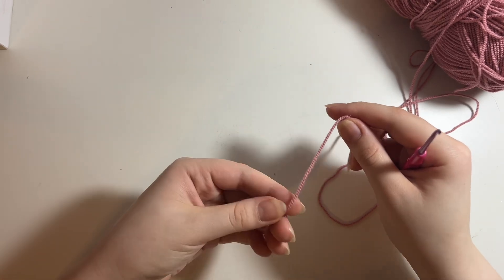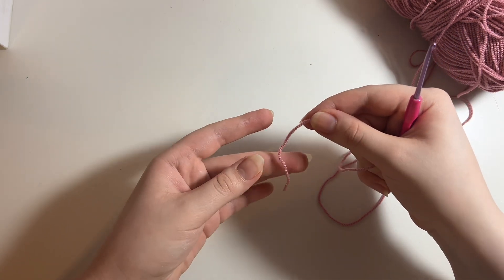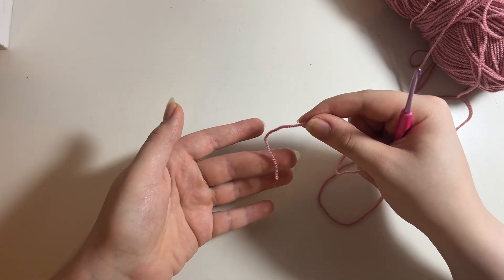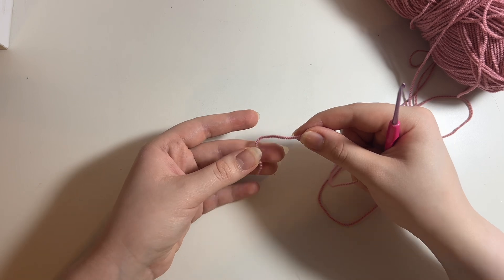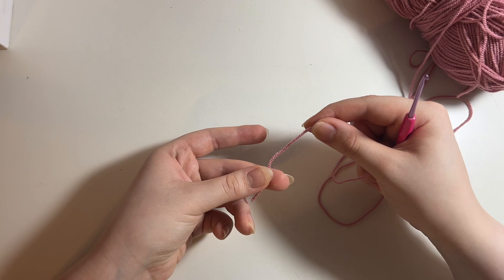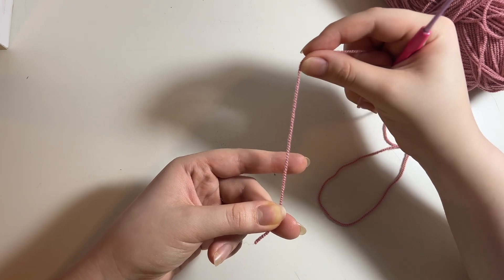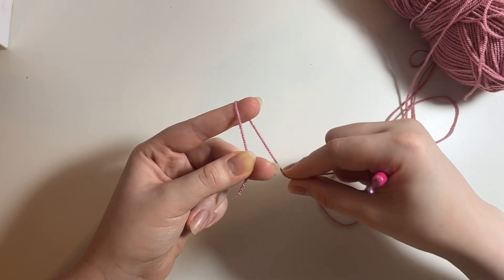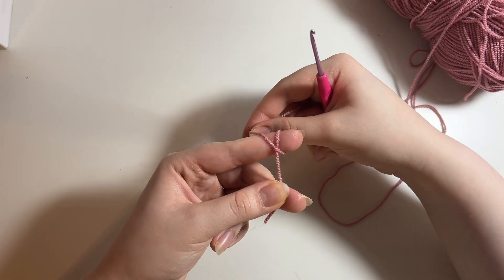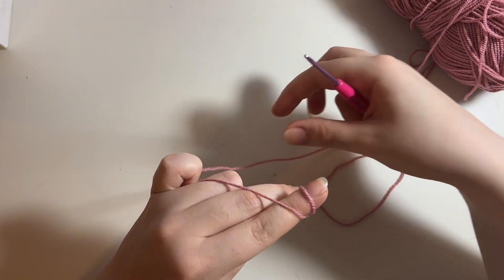That was a visual demonstration of what a slip knot is. Now to show you how to make it quicker: grab the tail end of your yarn and hold it with your thumb and middle finger. The placement of your fingers is very important when it comes to magic circles and slip knots. Have your thumb hold onto the tail end on your middle finger, then take your working yarn and wrap it around your pointer finger once, cross it over, and hold onto the tail end with your pinky.